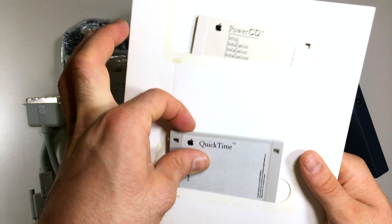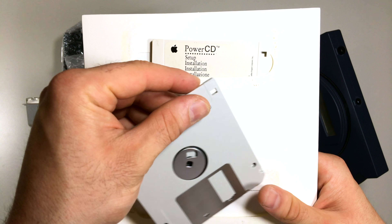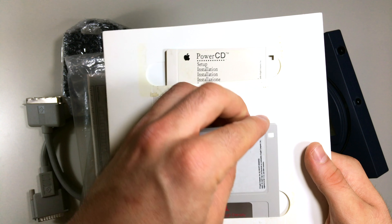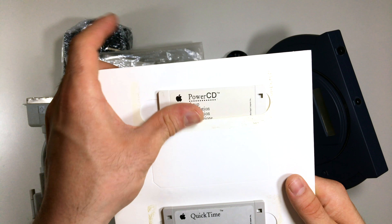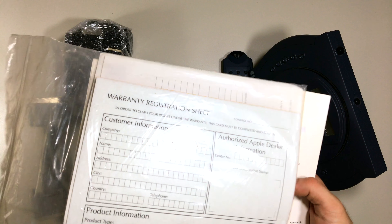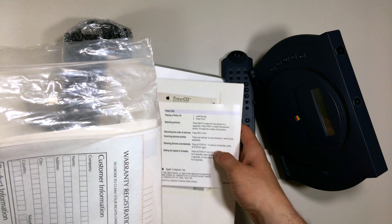We also have old floppy disks! It's been a long time since I've seen a floppy disk, but this one looks nice and is in good condition. And here's another floppy disk — I think it contains old software so you can use the device with Macintosh computers.